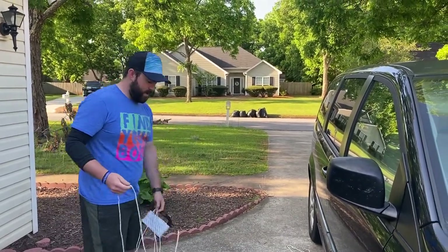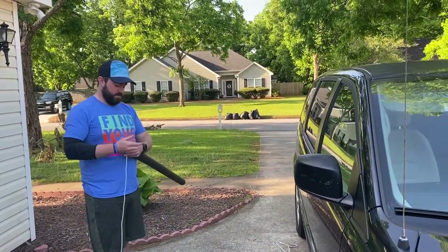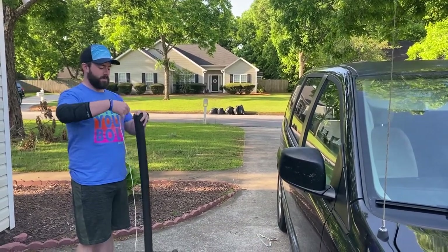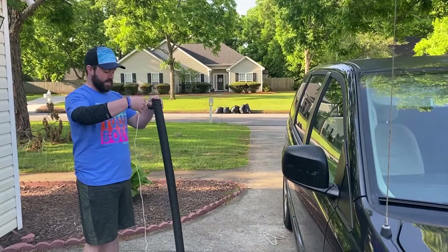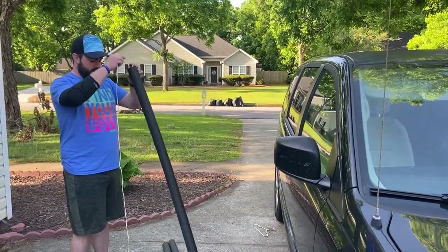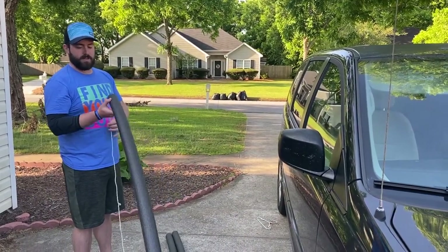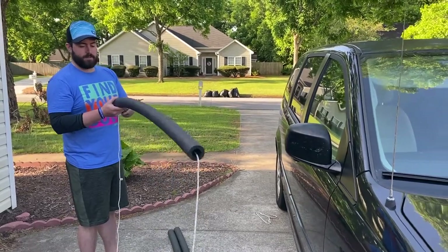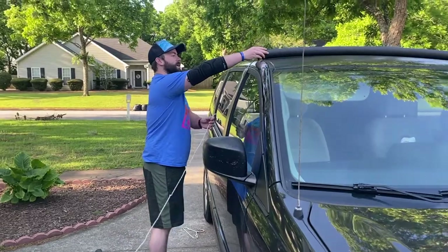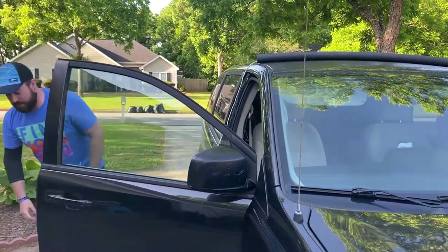I've just got some rope here, and what I'm going to do is just pass it through these. For cost purposes — I actually looked at getting actual foam blocks, which I would probably still recommend, but they are more expensive. We are going out of town this weekend and I did not plan ahead very well, so that's why we're in this predicament. These are about three bucks — a little bit less than $3 a piece.